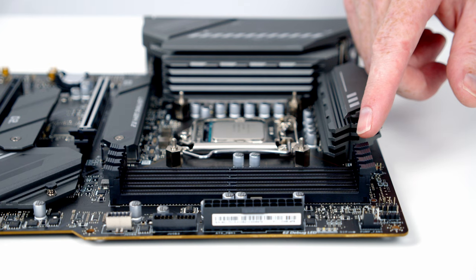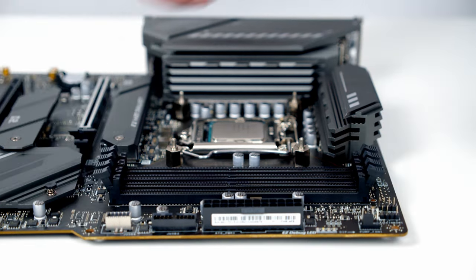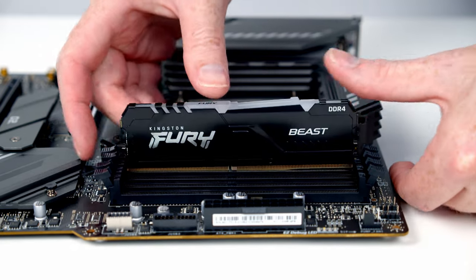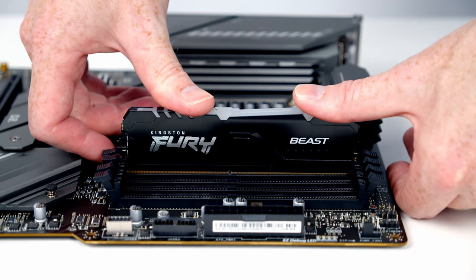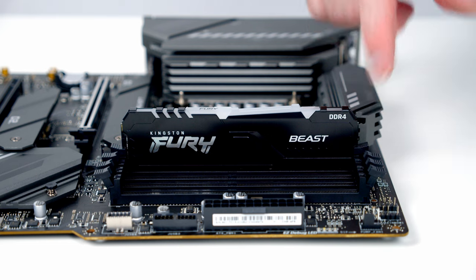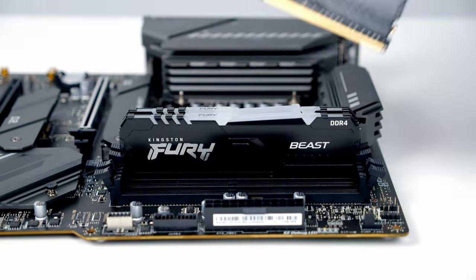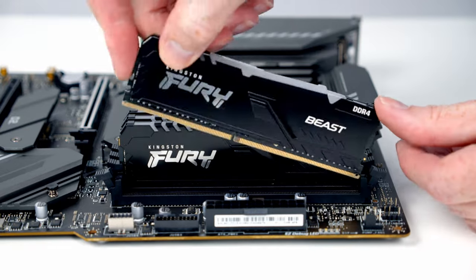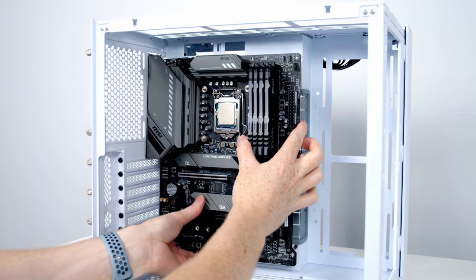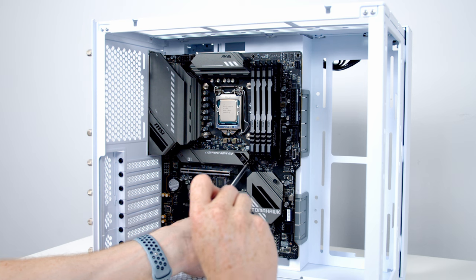Open the clips in all four RAM slots. Line the RAM up with each slot and apply firm pressure to the top until it clips into place and the clips close. Repeat for all four sticks. Then insert the motherboard into the case, line it up with the standoffs at the back, and secure it using the screws from the accessory box.